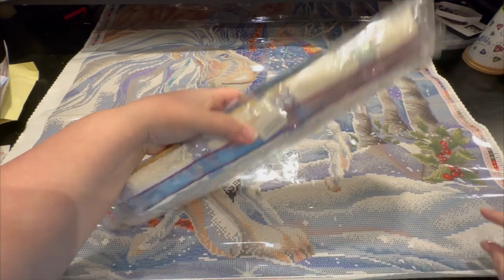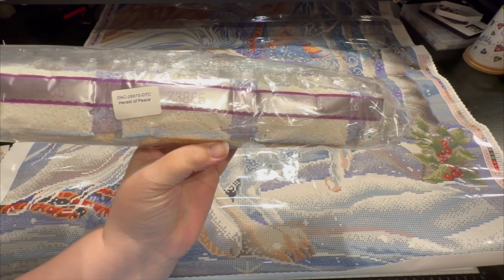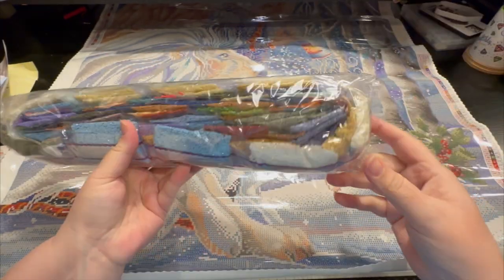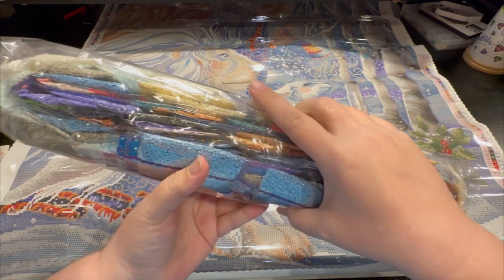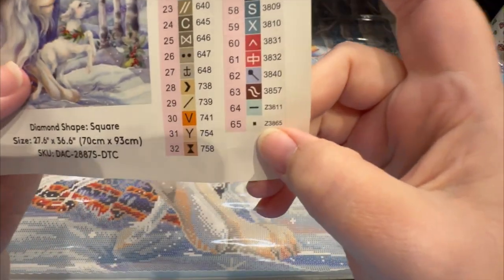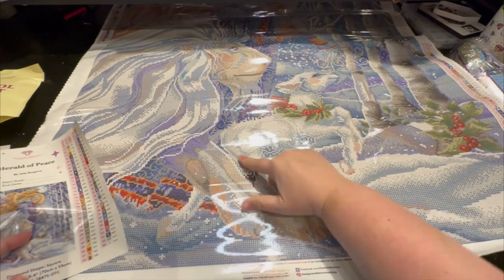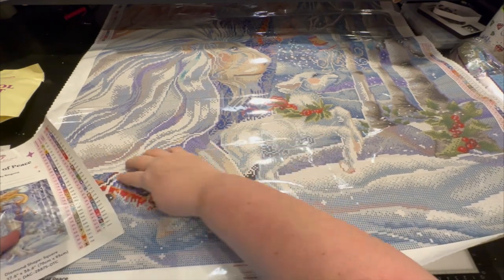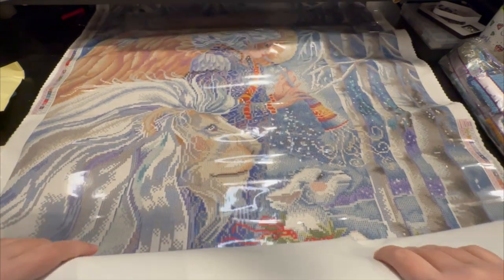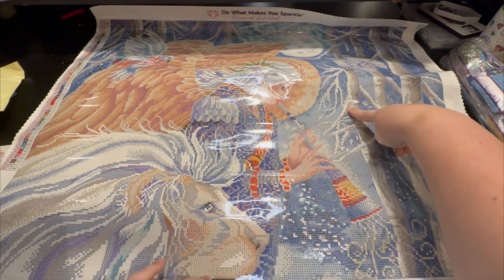Oh my gosh, just glancing — I just opened one that had like three bags of fairy dust, but this one looks like it has one, two, three, four, five, six — I just fell out of my chair! So the fairy dust are going to be the dot and the blue lines. Almost everything on here that's white is a fairy dust: the lamb, through the lion's mane, down here, the top of the snow, the mane, up the side of the trees.